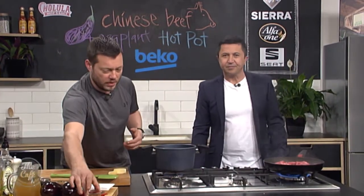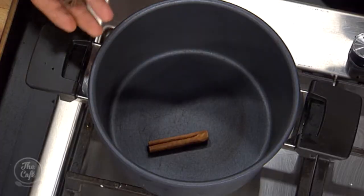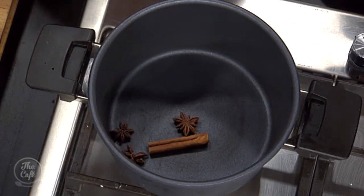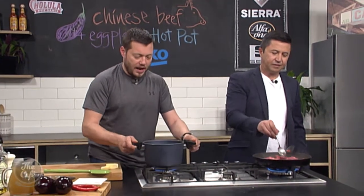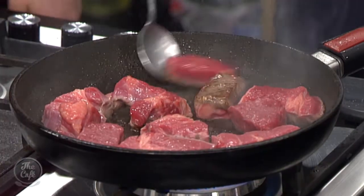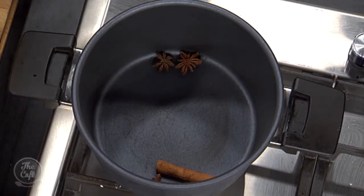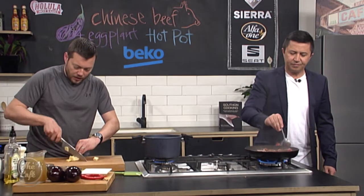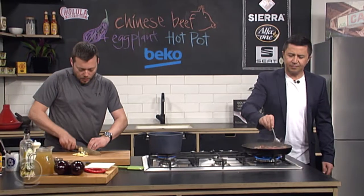We're going to cook the hot pot in this pot here, just bringing some ingredients in now. We've got some cinnamon sticks — a nice bit of sweetness — and some star anise, so really good Chinese flavour in there. We're going to leave them in whole so we want the flavour. I'm just going to lightly toast that in the pot with no oil, just for a minute or two, just to start those flavours coming out and toasting those spices. And then we've got some ginger — I've just peeled it, we're going to do some nice slices of ginger. That's going to go in our hot pot.